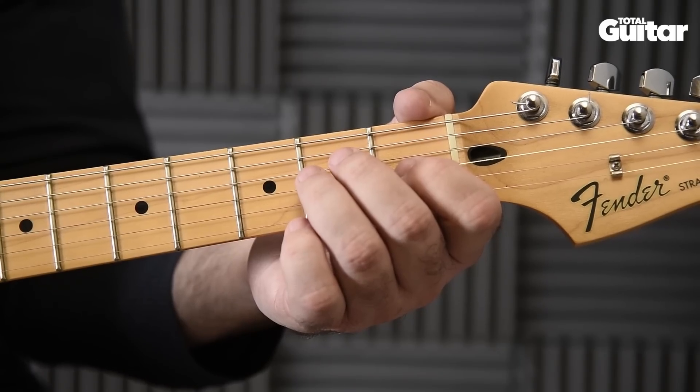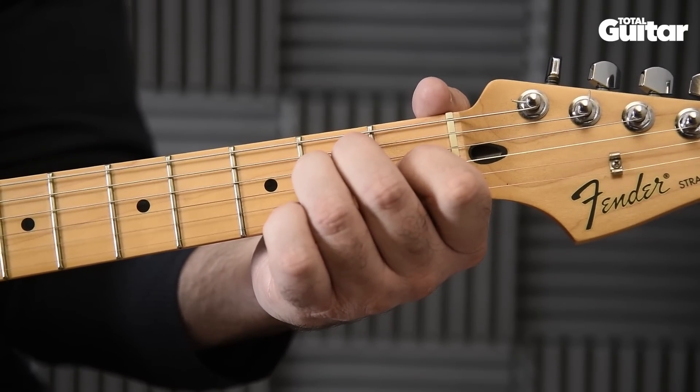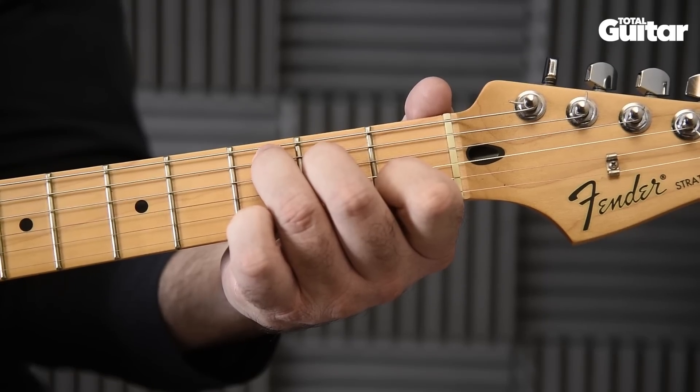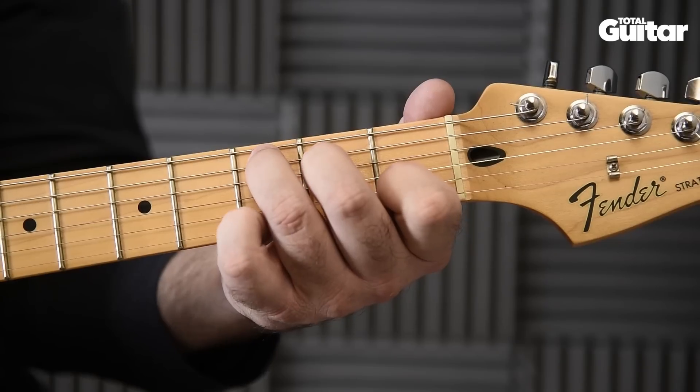The last change is from E back to C at the start of the chord sequence. Move your second finger into place first, then follow up with first and third fingers.